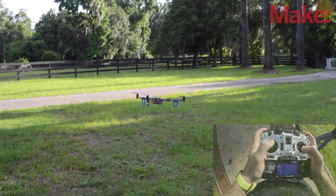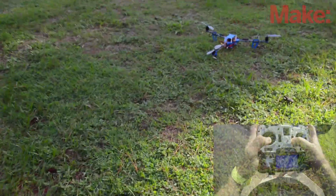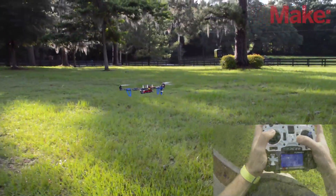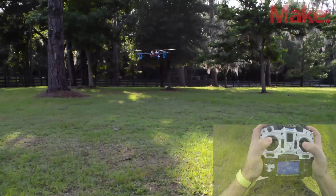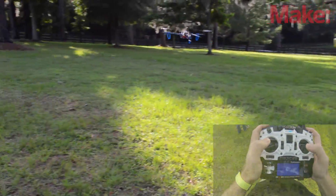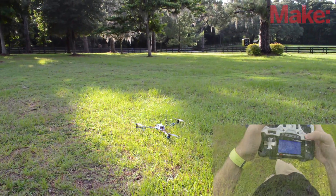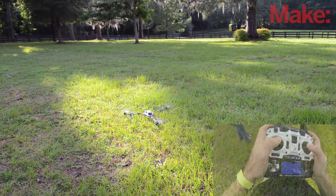Your first couple of flights will be dedicated to trimming out your tricopter. No matter how level you get your flight controller board when you calibrate the accelerometers, it'll always want to push in a certain direction. You'll need to take off, see which way it's moving, and then compensate that movement with the trim tabs. Multi-Wii flight controller boards are nice in that they'll save your trims whether you disarm them or not. Some flight controller boards require you to save trims inside their program and then zero them out later, or retrim every flight — so check the tutorials for your specific board.